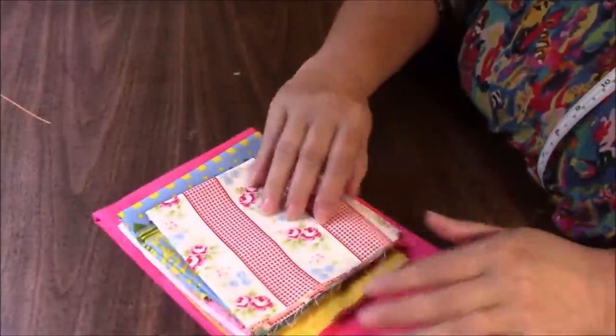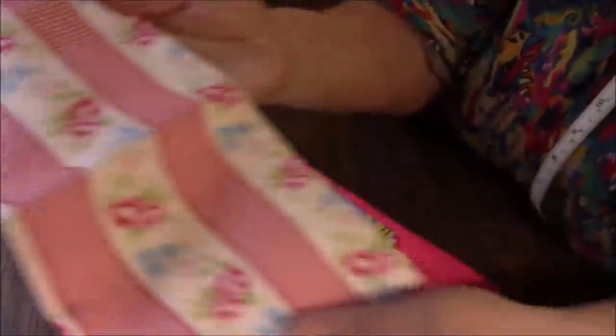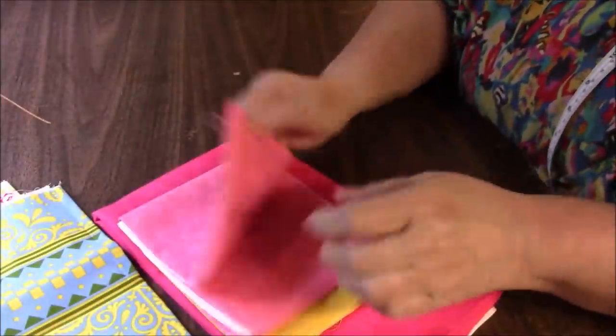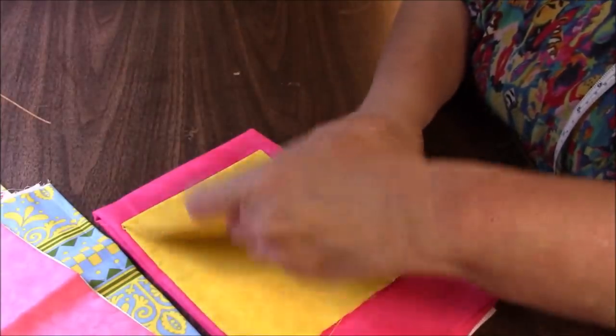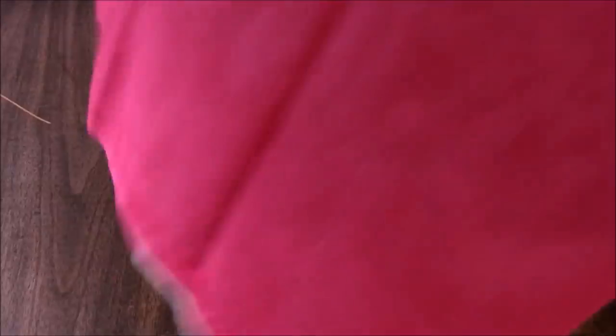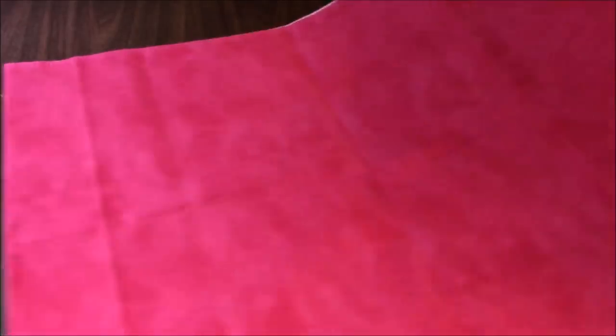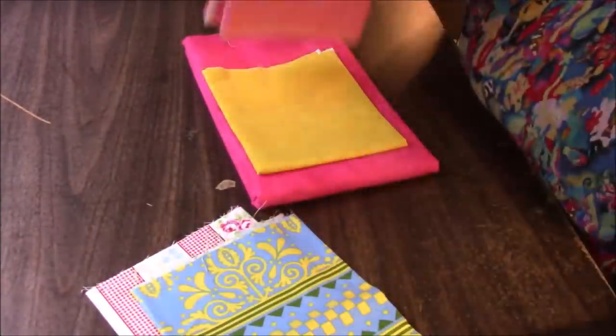And then I have these remnants leftover from my sale. This print — these are all full width of the fabric. Some mottled colors, yellow, and then a big piece of this one. Let me measure this one — it's folded still — maybe 50 inches or a little bit more, so that's well over a yard. That is it for scraps lot number one.